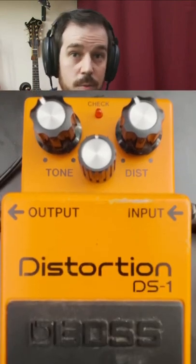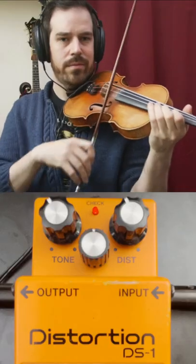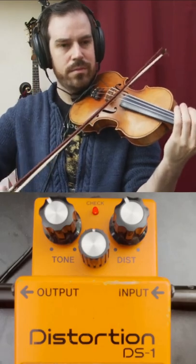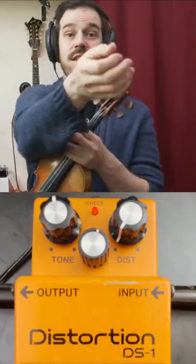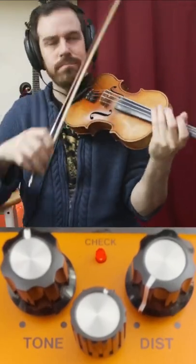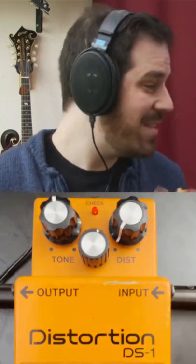Boss DS-1, the ubiquitous distortion pedal. I think that's a surprisingly usable sound. So if you need a distortion sound, or you're not sure where to start, this is a really good place to start. And that's an extreme setting.